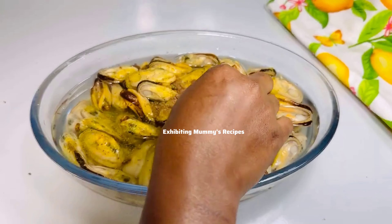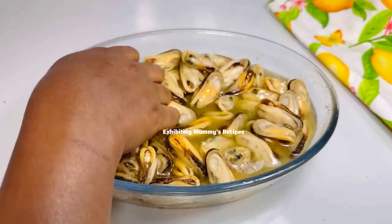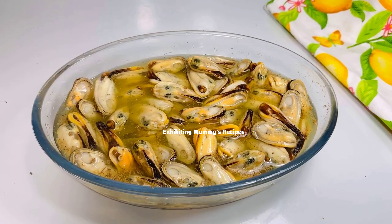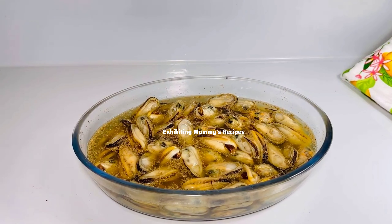You can use any seasoning of your choice, or omit it and use salt instead. With this recipe, I did not add any extra salt because the seasoning I added already contains salt. Leave the mussels to marinate for about 10 to 15 minutes. After that, I'm going to pour them into my colander so the water can drain, and then we continue.